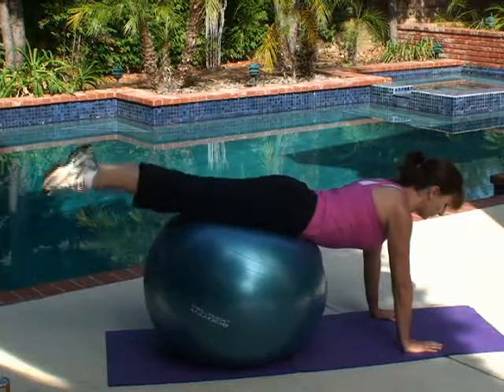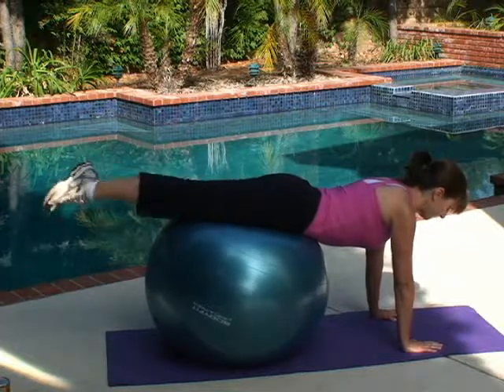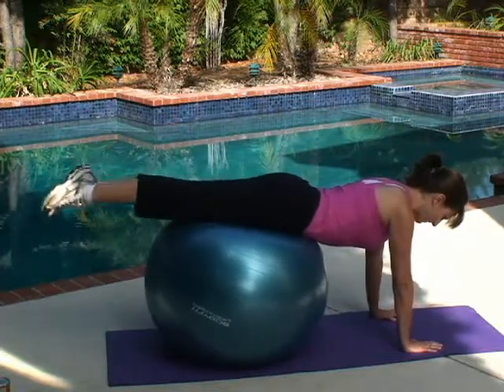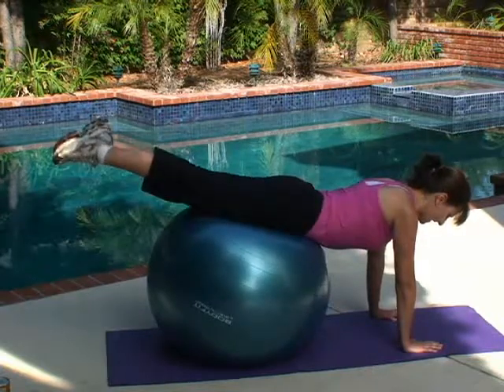One, two. You should feel this in your lower back — your lower back is part of your core. Three, four, five... nine, ten.